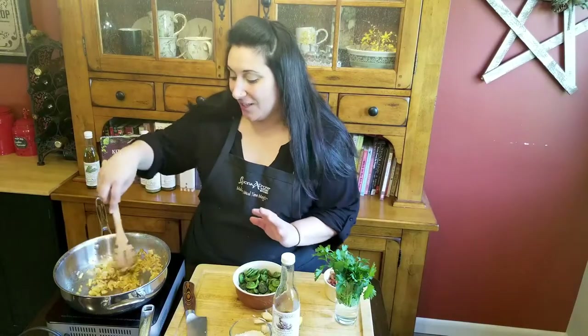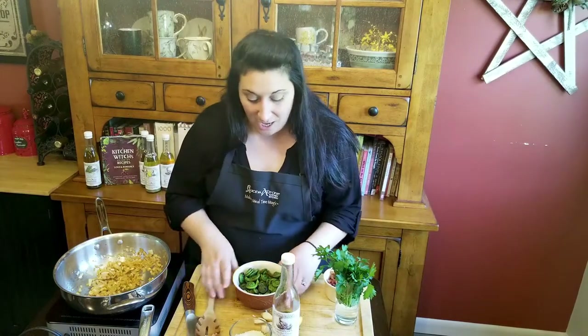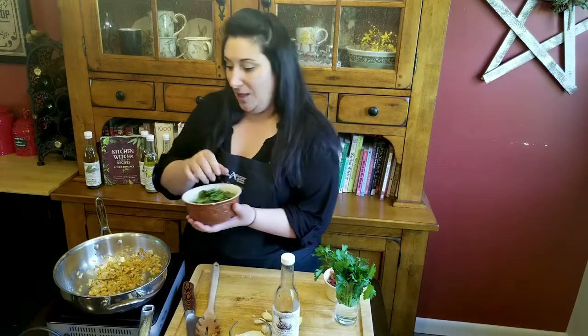Now that our onions and our garlic have cooked down a little bit and gotten nice and soft, I'm going to add my fiddleheads. Now if you don't know what fiddleheads are, they're actually the tops of ferns. They are edible, but you want to make sure that you blanch them or boil them for a couple of minutes before you put them in the pan. Otherwise, they could give you a bellyache — they're not meant to be eaten raw. So make sure that you do that.